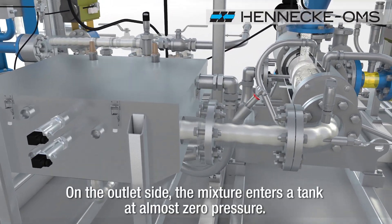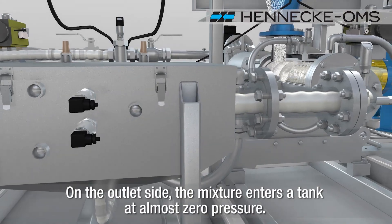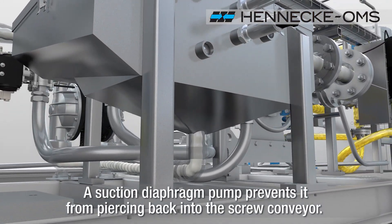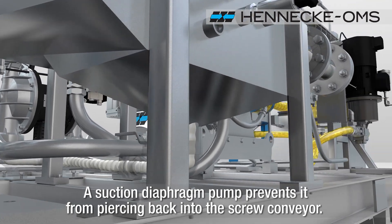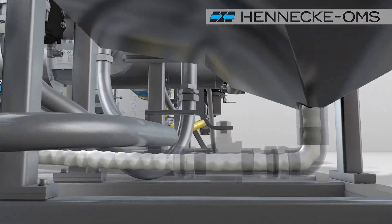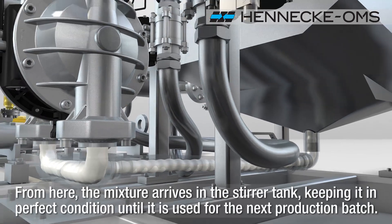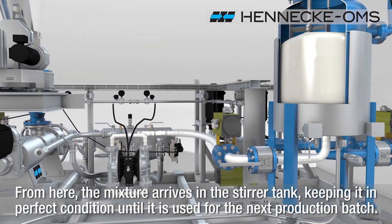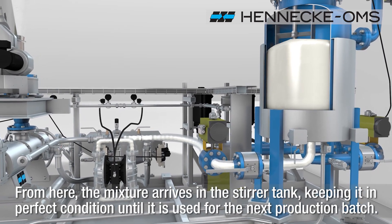On the outlet side, the mixture enters a tank at almost zero pressure. A suction diaphragm pump prevents it from feeding back into the screw conveyor. From here, the mixture arrives in the stirrer tank, keeping it in perfect condition until it is used for the next production batch.